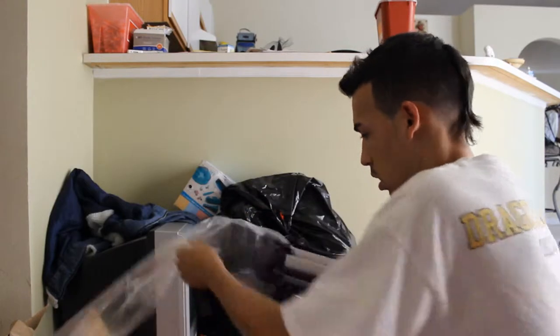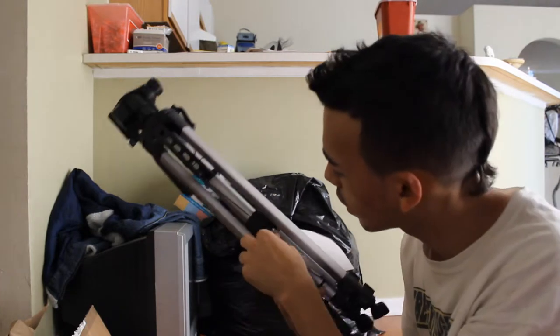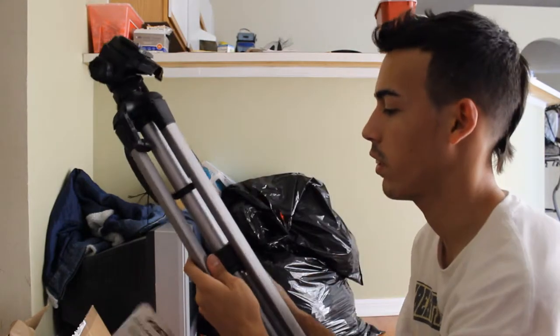There's a little card in here — what is this card? It seemed stuck but it's just attached. It's a warranty card, okay.